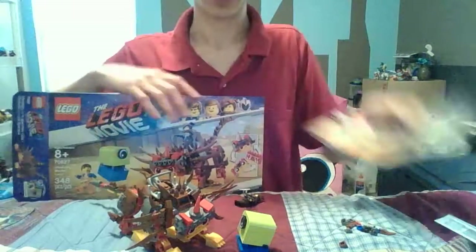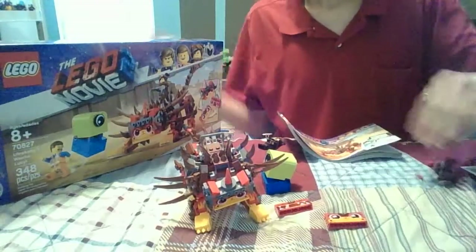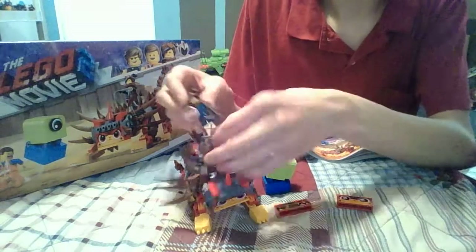Let me know what you guys think — because this is a pretty cool set, the first set of the Lego Movie 2. Let me put Lucy on here — she rides on Ultra Kitty.